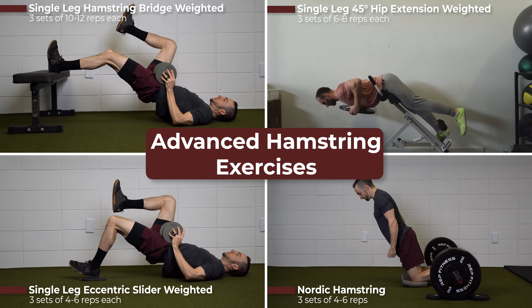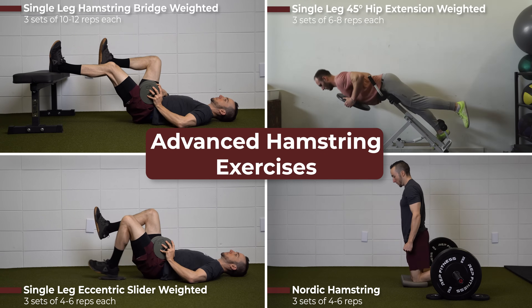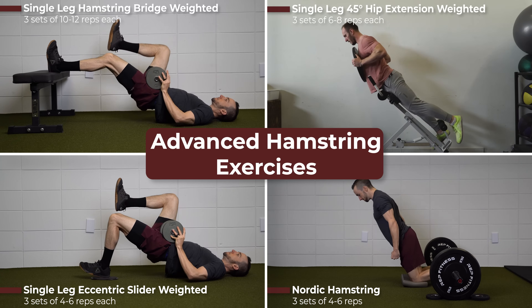If athletes were able to perform three sets within the repetition range at an appropriate pain level, they progressed by adding weight to these exercises.